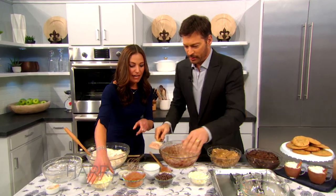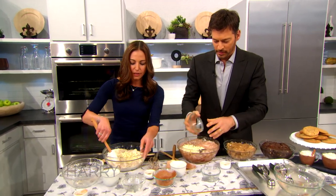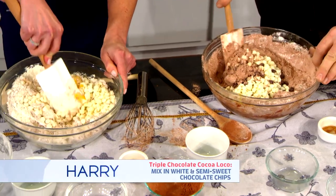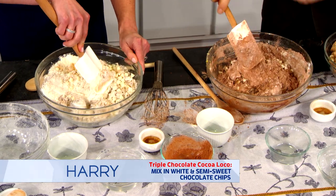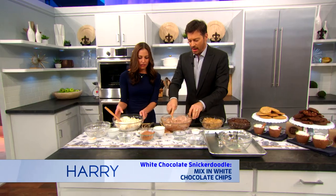Now you wanna add your chocolate. You have semi-sweet and white chocolate. I just have white chocolate in mine. And you never wanna over-mix. Why is that? Because the glutens in the flour will make a hard, chewy cookie. They'll still be chewy? Yeah, they'll still be chewy, but it'll be light and fluffy as opposed to hard.